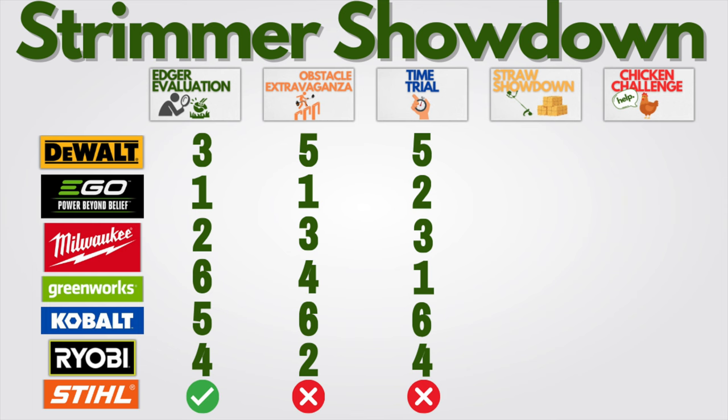Tallying up the straw showdown results: Ego number one again, Greenworks number two, Milwaukee number three — tough draw for Milwaukee, could've seen them in the finals. But that's just the way it happened.